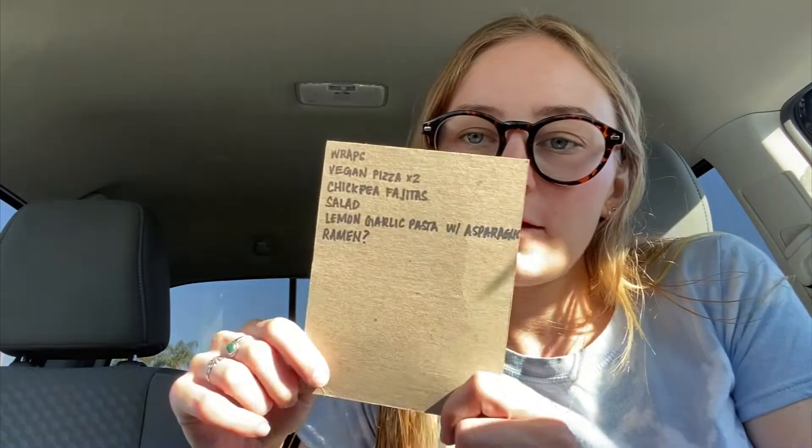Hey guys, checking in. It's July 11th and this is the second week of Plastic Free July. Today is Monday and I have my grocery list here on a piece of cardboard from the back of a notepad that was about to get thrown away — a little hack to use the whole notepad. I'm at Sprouts today. I need to get some raw cashews and this is the only place I could think of that might have them in bins where I can get them plastic free. The only thing I think we might not be able to get plastic free is the vegan butter. Let's get inside and see what we find.